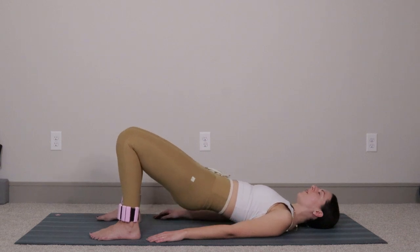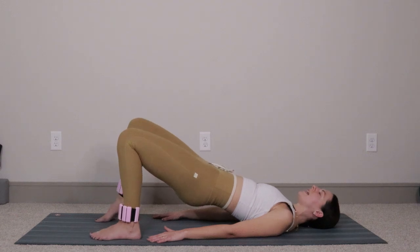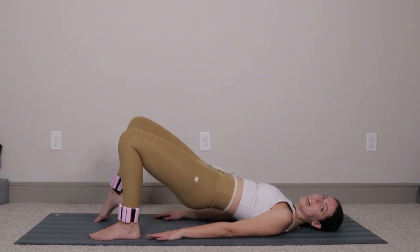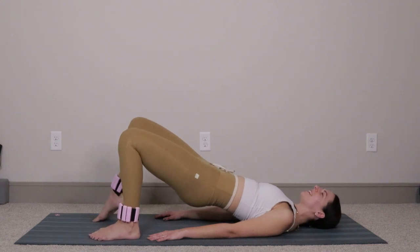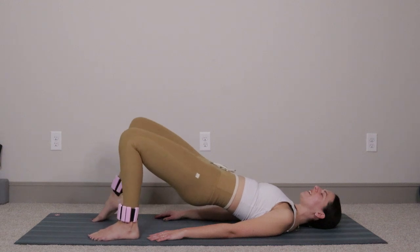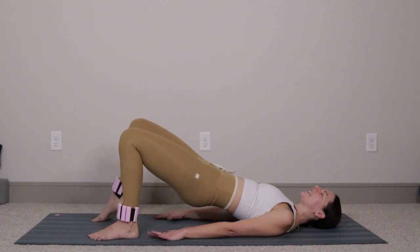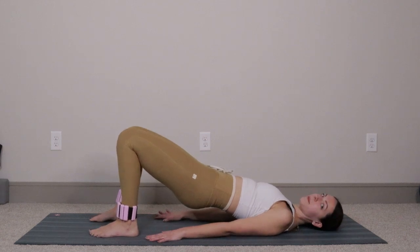Hold right up at the top. Take your right heel and lift it off of the mat — inhale, lower it back down. Same thing on the left — lift and lower. Let's do four more each side: four and four, three and three, two and two, last one and one. Take the left heel down, anchor it into the mat.